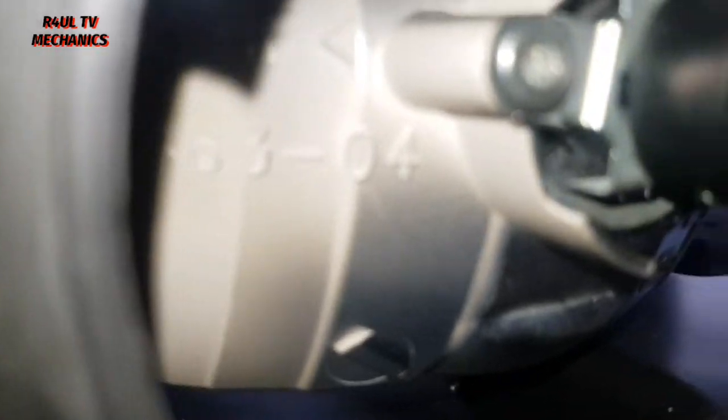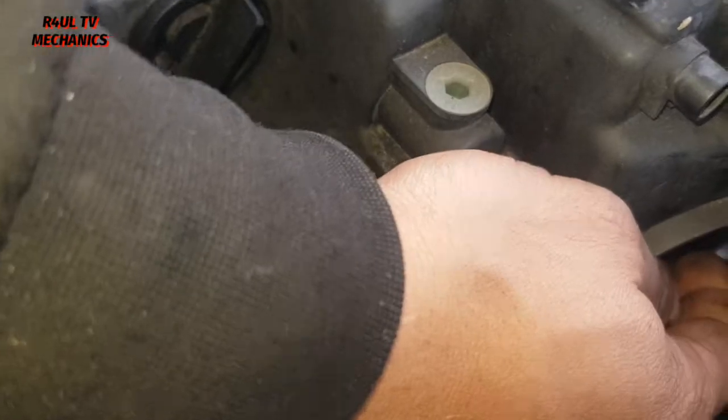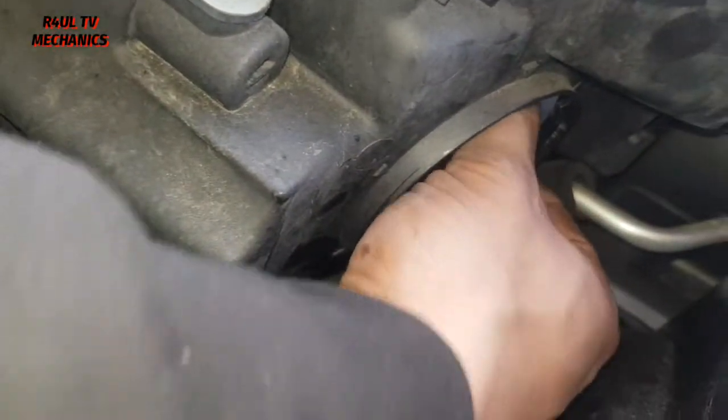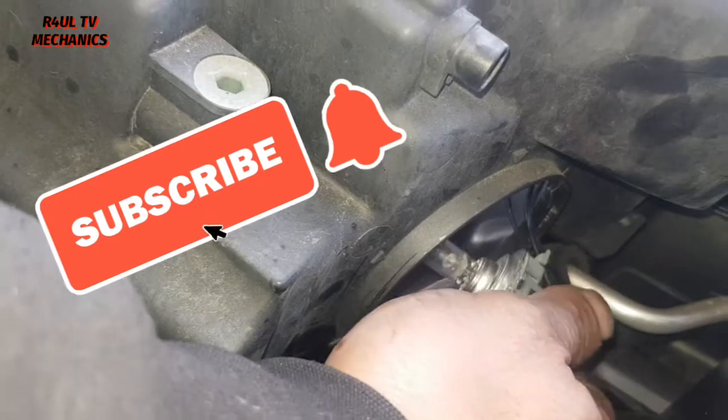What we're going to do with this bulb is twist it counter-clockwise, anti-clockwise, and it'll come straight off. So I'm going to put my hand in there — you can see my hand in there — and anti-clockwise, twist it. Boom, there you go, the bulb comes out.